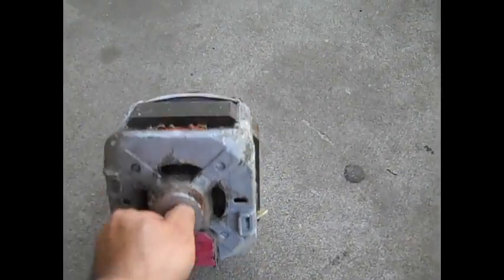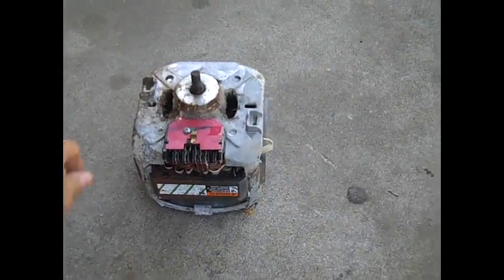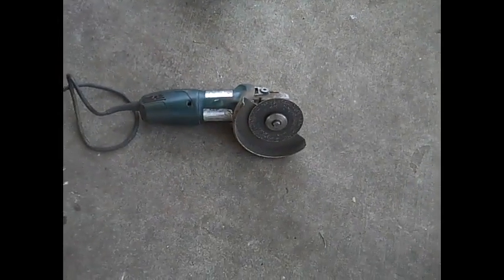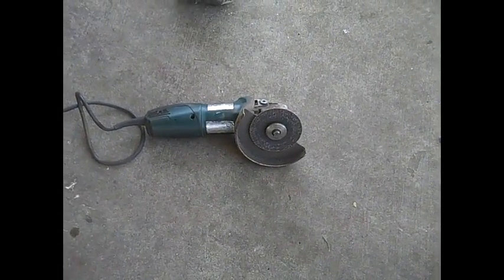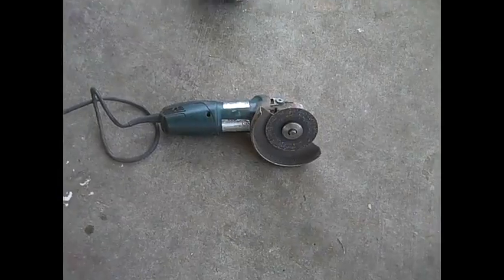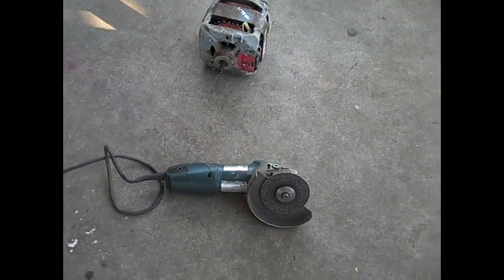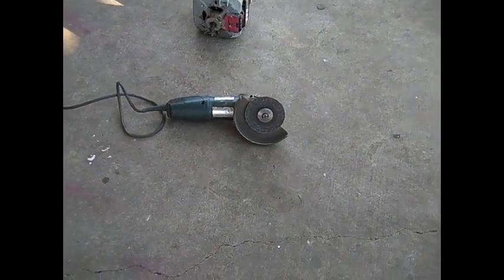Alright, this is a motor that we took from a washer and we're gonna split it open because it has copper in there. For that we're gonna need this tool right here — I don't know the name of it but I'll find out later and write it down. Here we go.